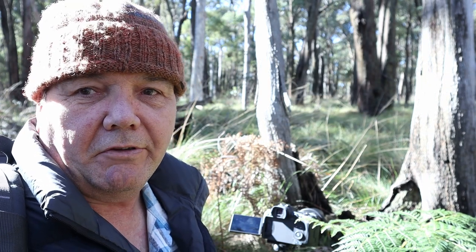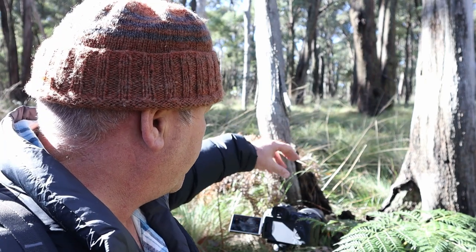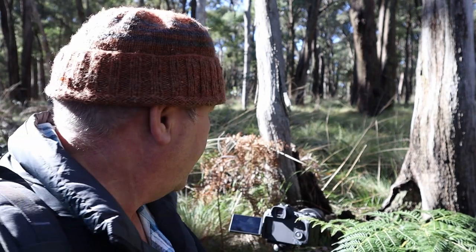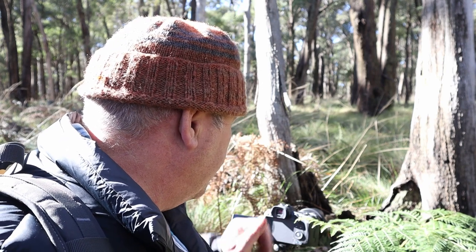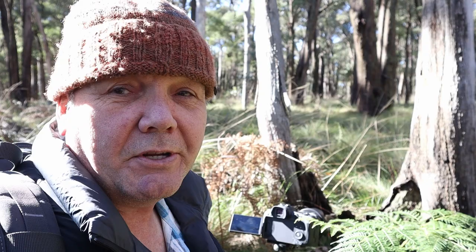What woodland photography shoot would be complete without at least one stump photo? Just in front of me there's a dead tree — at the bottom it's all burned out, with green lichen growing inside it, and the sun is just hitting it in the right place. I'm going to take a photo of it using the 16 to 35mm lens with a two-second timer.